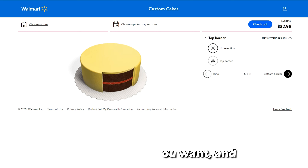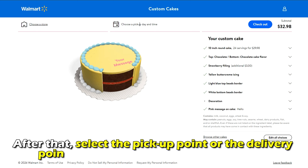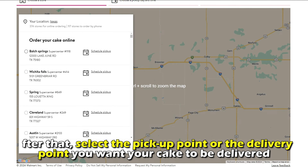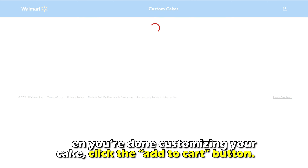Select the cake you want and customize it with the specific details you want. After that, select the pickup point or delivery point you want your cake to be delivered. When you're done customizing your cake, click the Add to Cart button.